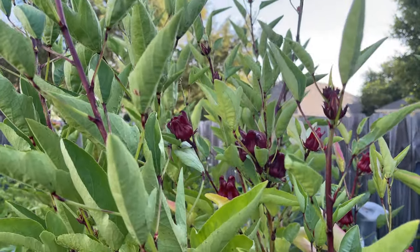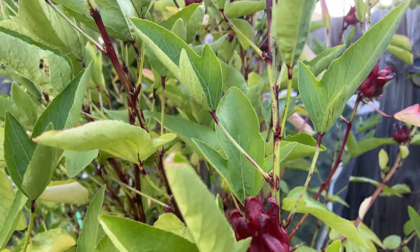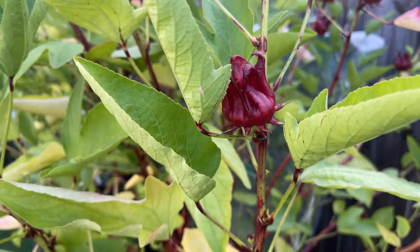So I'm going to try something different when I plant my sorrel in a pot this year. Keep watching and I'll show you what I'm going to try.